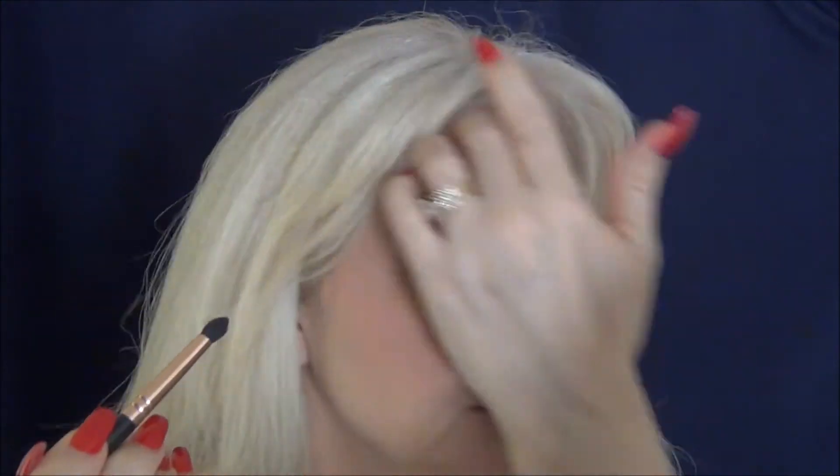Now I'm going to take the lighter of the two purpley colours and pop that lighter one at the outer edge, blending it in. Taking the pencil brush, I'm going to take that final shade — that deepest plum — and put that under and onto the lash line. Using my finger I'm going to stop the fallout and keep it tighter up under the lash line.